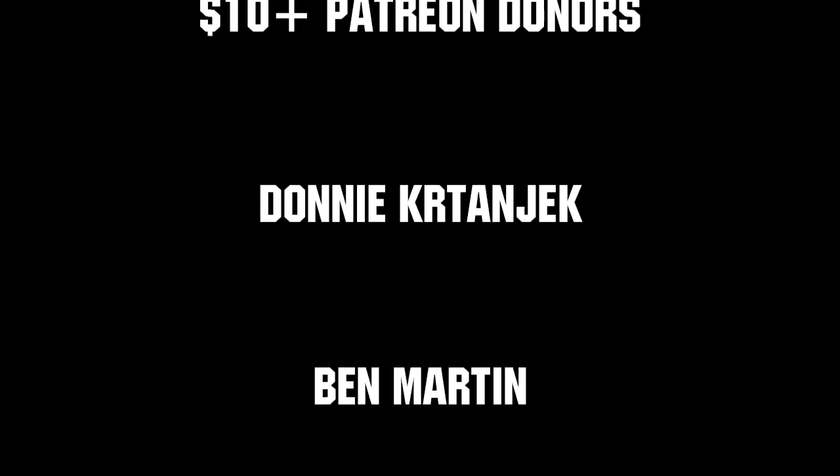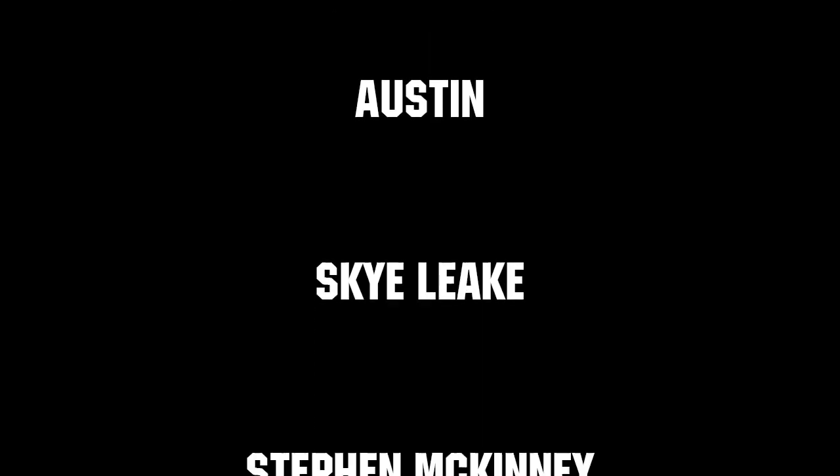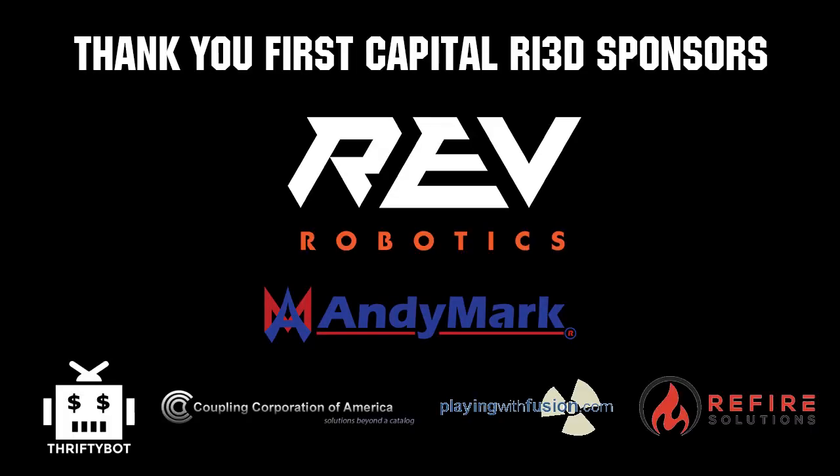Thanks to all of our co-executive producers on Patreon and tier 2 plus subscribers on Twitch keeping the fun loud, live, and independent. Thanks to Rev Robotics and all of our FIRST Capital RA 3D sponsors. We'll see you next time.